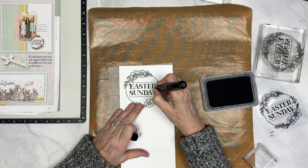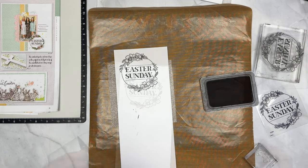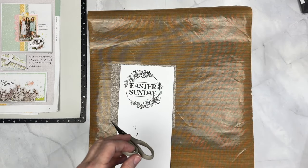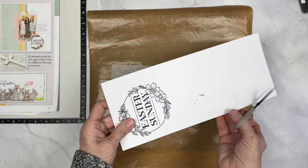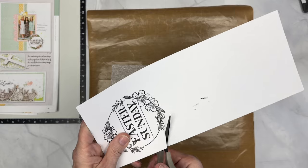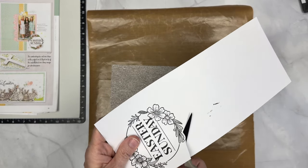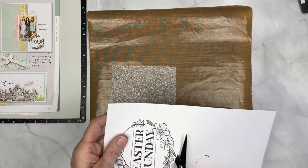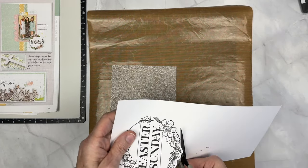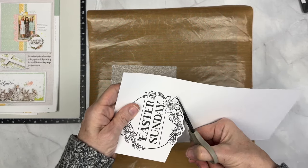We do have re-inkers for stamp pads that we can run over the top if your stamp pad is getting dry. Once you have good coverage and you feel happy with your stamp, we're actually going to fussy cut this one out. Some come with die cuts and thin cuts but a good tip about fussy cutting is to allow the scissors to do the work, rotating the paper and leaving a teeny tiny white edge around whatever you're cutting out, and then it makes it look nice and clean.